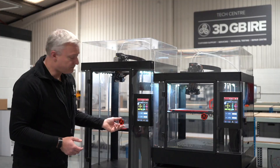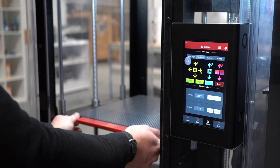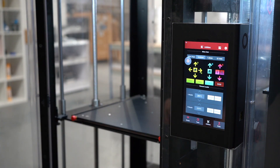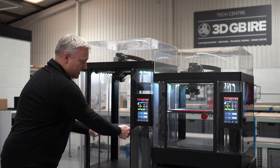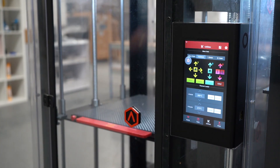The build plates are very easily removed. If we just open up here — just two screws — very quickly and the build plate comes away. Simple as that. Loading it back in again, just clips in, two screws, tighten it up, close the door and again, we're ready to print.